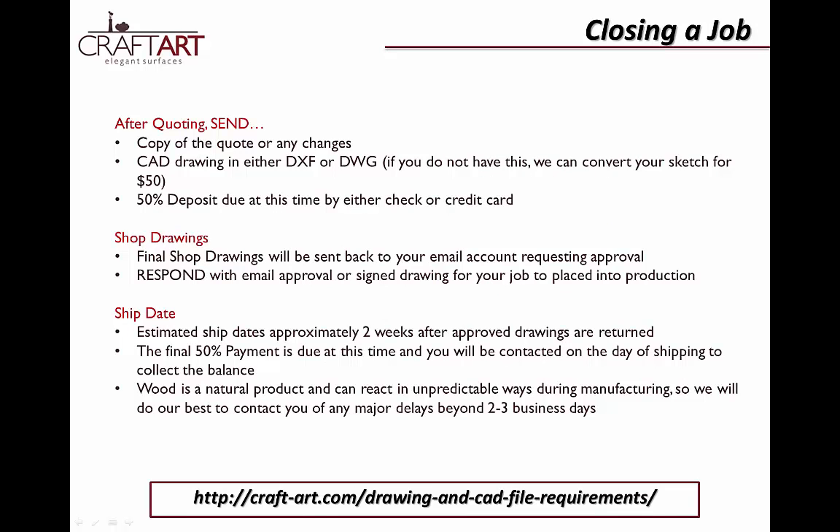When you're ready to close a job, send us the final quote with any changes, a CAD drawing, and a 50% deposit. Our sales team will produce the final shop drawings that will need to be signed by your team and returned to us to place the job into production. Once we receive signed drawings, the shipment lead time is approximately 2 weeks, at which point the final payment will be due for shipment.